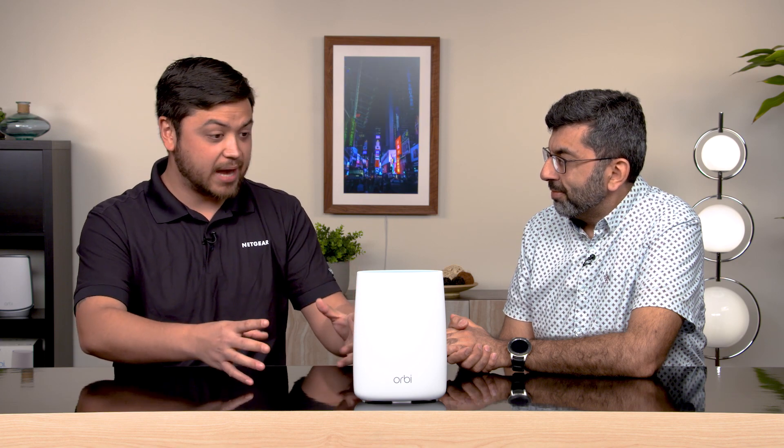Hi everyone, my name is Ben and today I'm joined by Minaz. Hi guys, I'm the product manager for mobile products here at Netgear. Well welcome, today we're going to be talking about our latest addition to the Orbi family, the Orbi 4G LTE Wi-Fi router. Minaz, tell us why this is so special.